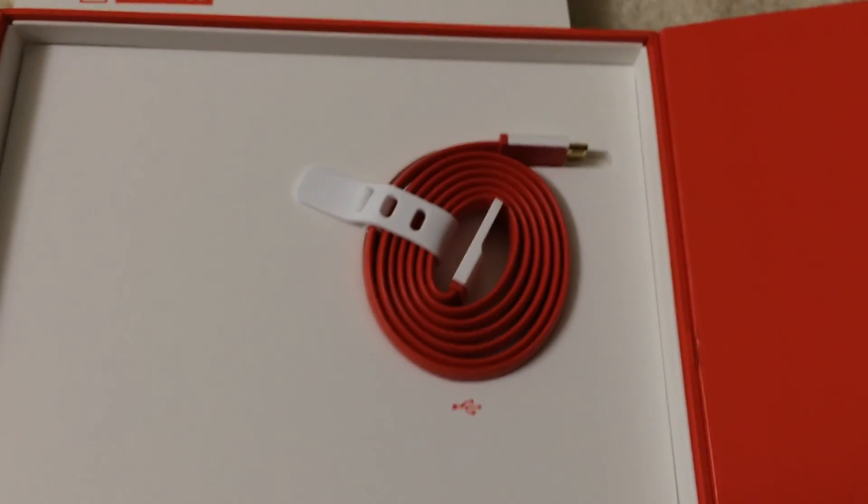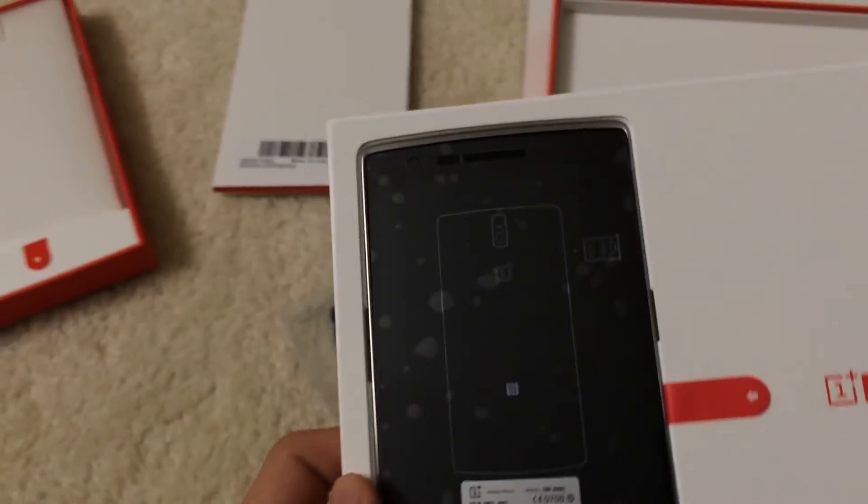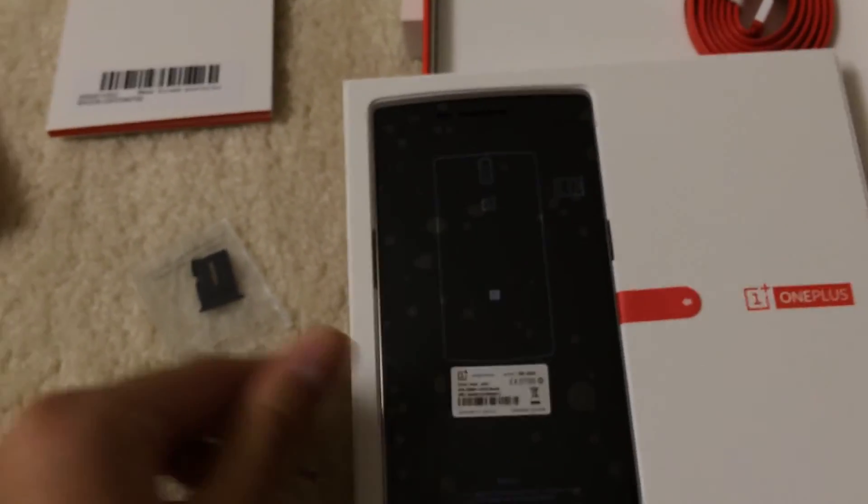It comes with the data cable and the micro SIM ejection tool. It's in perfect mint condition and I've listed it on eBay.